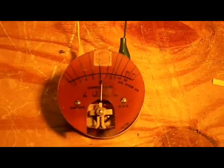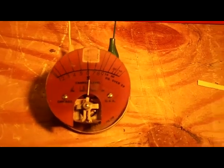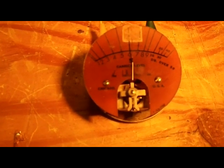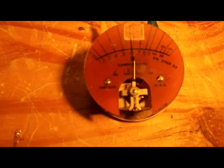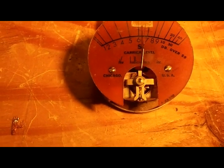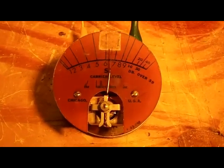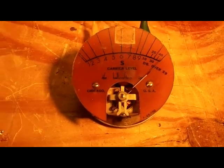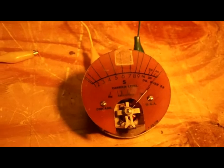I hooked the meter up to a little adjustable DC supply, turned it all the way down to zero. But there's a little bit of residual voltage, enough to make that meter read mid-scale. When I ramp up the voltage, the meter does work, and when I disconnect the supply totally, it goes back to zero. So I think the movement is fine.